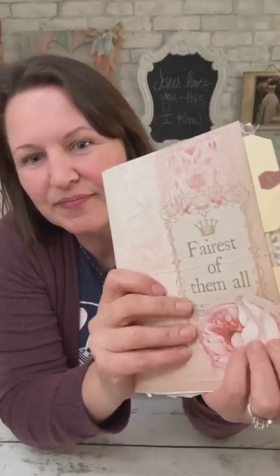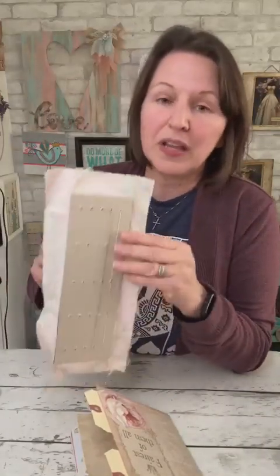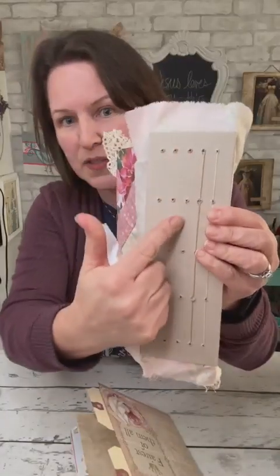This is the cover for Chris's journal. I have the inside of the journal here. She has what you call a hidden binding, so all of the sewing on this side will not show on the outside of the book — it'll be hidden. These are the first two signatures that are in her book, and this third row of holes is where I'm going to be sewing this signature into the book.